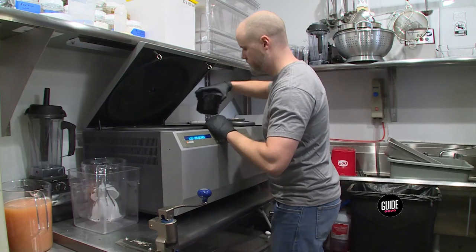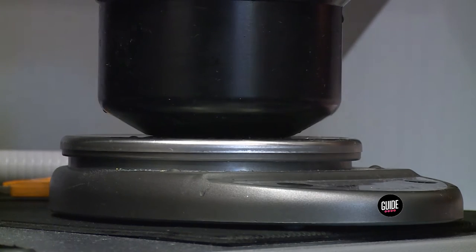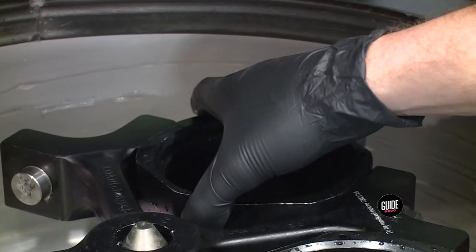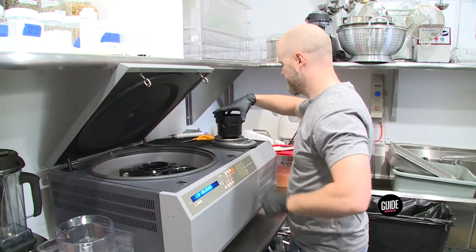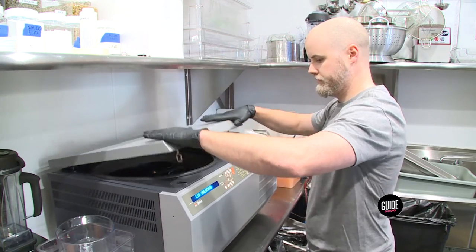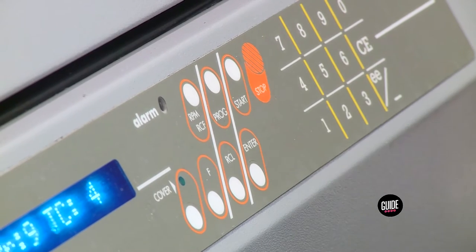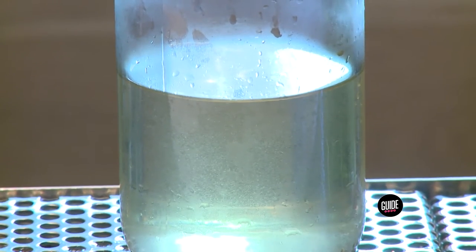We use two pieces of scientific machinery in the back. The first is a centrifuge. We can treat them with an enzyme that breaks down the pulp in the juice, and then we use wine-fining agents to flocculate those together. That spins at about 4.5 Gs — about 4.5 times the strength of gravity — for about 20 minutes. Centrifugal force causes all of the particulates to push down to the bottom of the bucket and allows us to pour off clear citrus juice.